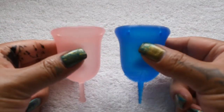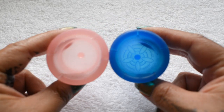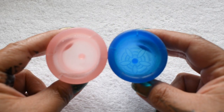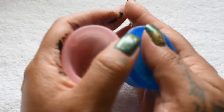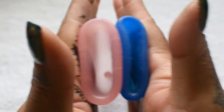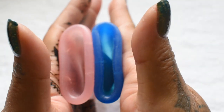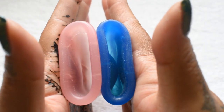I'm going to place both of these cups in the palms of my hands, give them a squish, swap hands, give them a squish again, and then compare the rims. So here is the Classic Firmness of the Lulu Cup and the Skun Cup. Again, both of these are the large size.